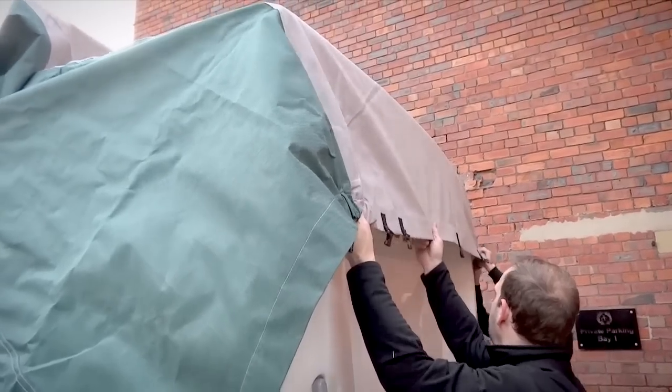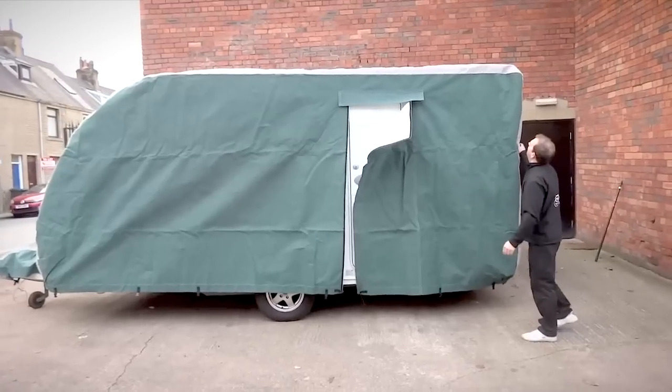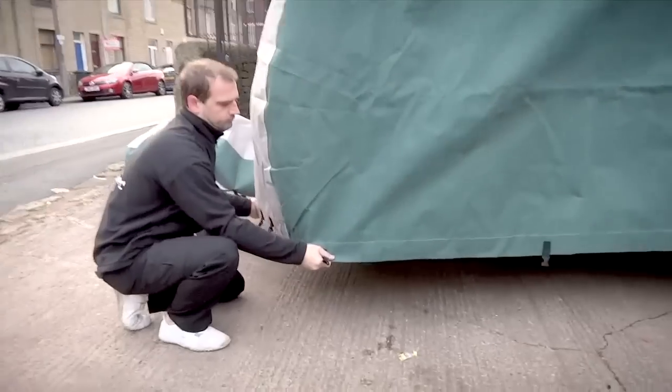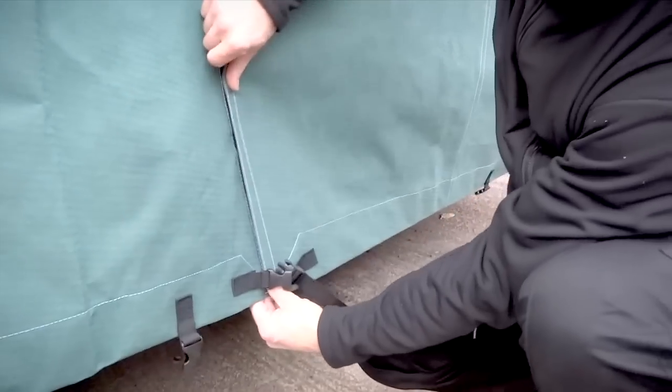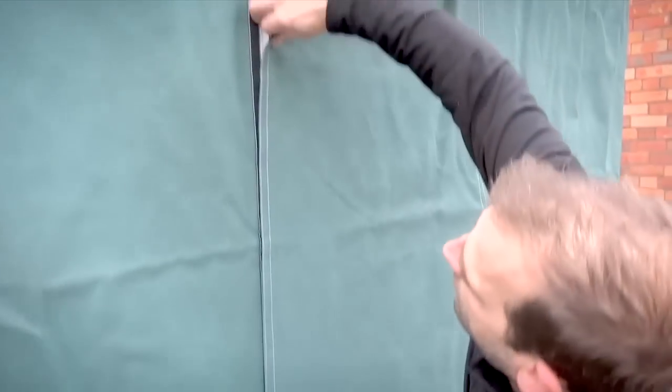Once over, carefully pull the cover down. Adjust where necessary and pull the corners into place. Seal the Velcro door panel back up.